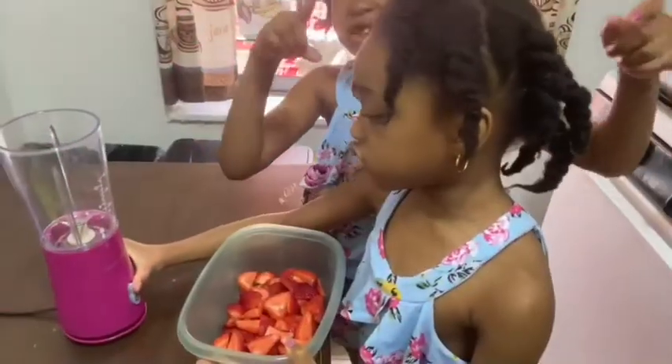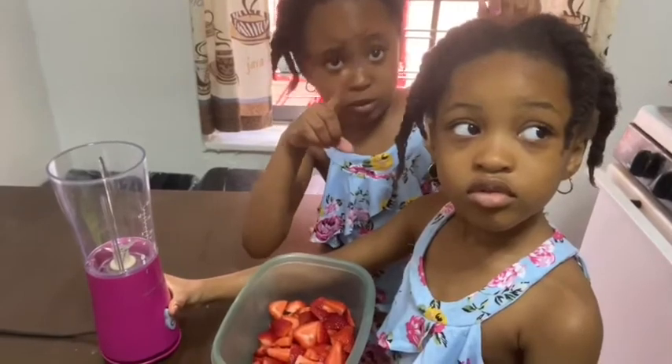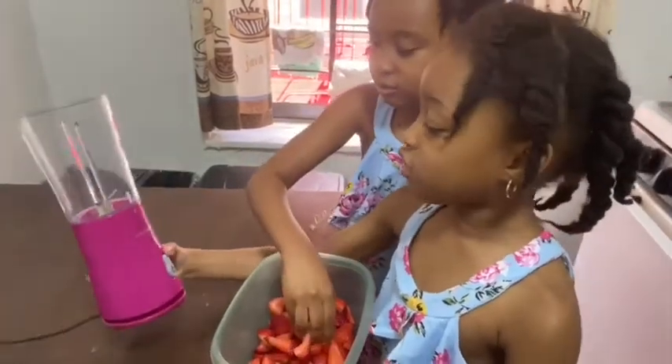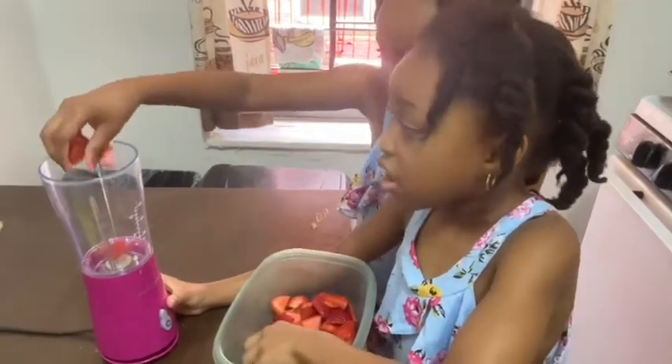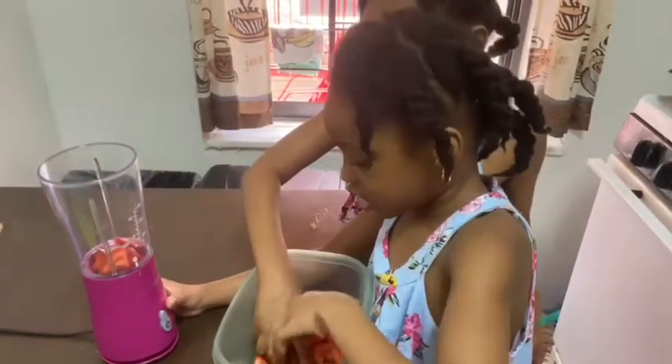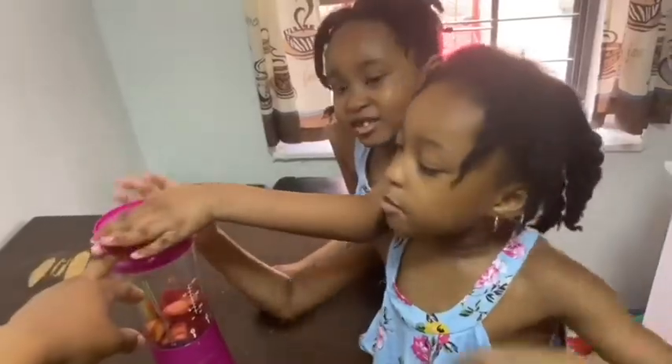Here's a blender for us and mom is recording us. First, you have to take a blender, then get some strawberries — whatever flavor you want — put them inside, don't put all of it, and make sure you close it very tight.